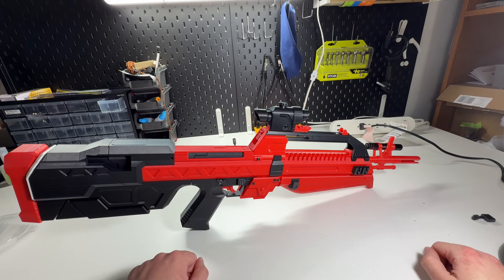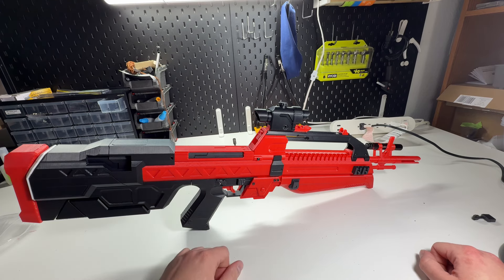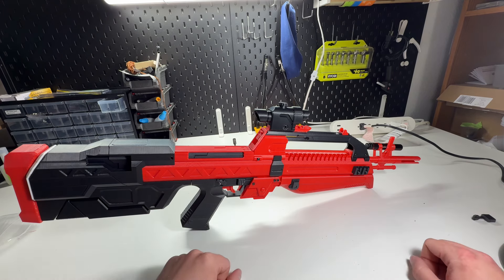Hi, everyone. This is the Reavian Claw. It's a skin for the Battle Rifle from Halo Infinite. I wanted to go over the features that I designed for this. This is a 3D printed kit, uses minimal hardware, and has some reinforcements.